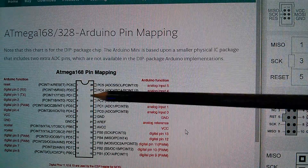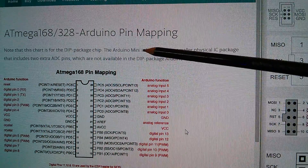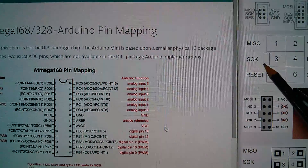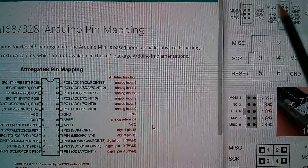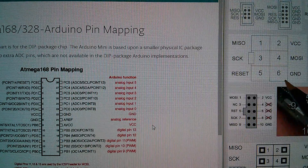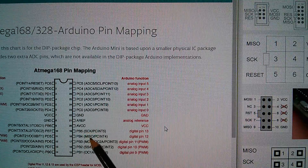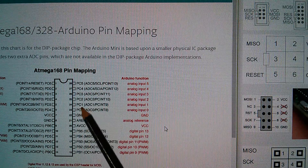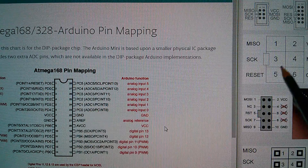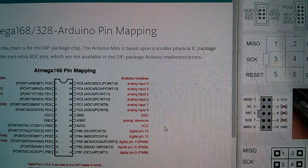I've got on my computer screen here the ATmega168/328 Arduino pin mapping - I'll put a link to this page, it's on the Arduino website. I've also got a generic Google search for the ISP header. You can see here that the six pins are MISO, VCC, SClock, MOSI, Reset, and Ground. We can pick all these signals out of the chip - there's SClock, there's MISO and MOSI. Ground and VCC are relatively easy to find, and Reset is up there at pin one.